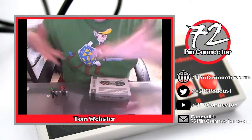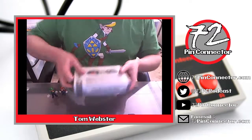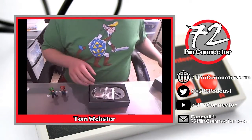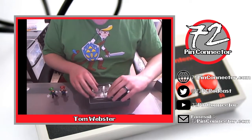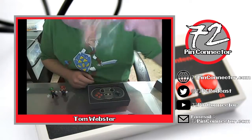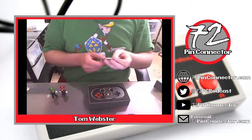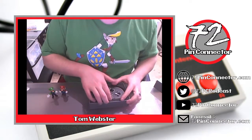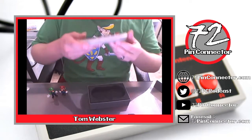To help me out I have got Mario and Luigi here. Let's open this up, and the first thing you'll notice is inside the box they give you a keychain. I don't really care about keychains, but here's the controller itself.